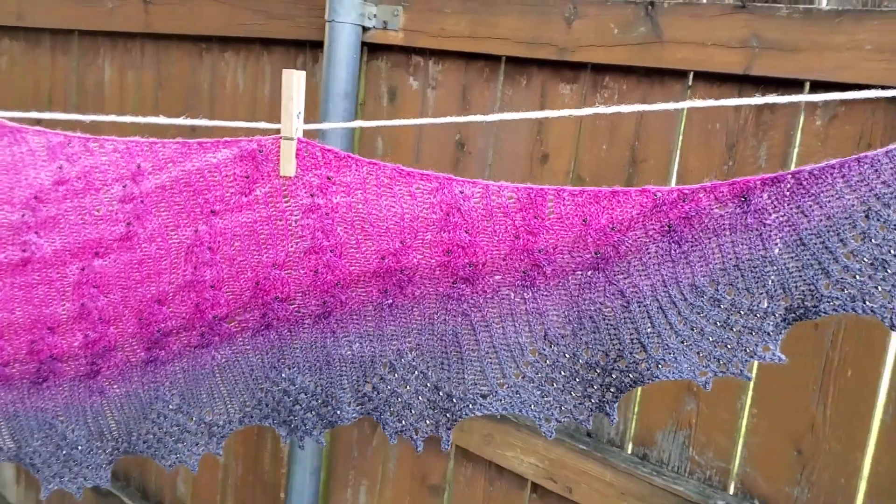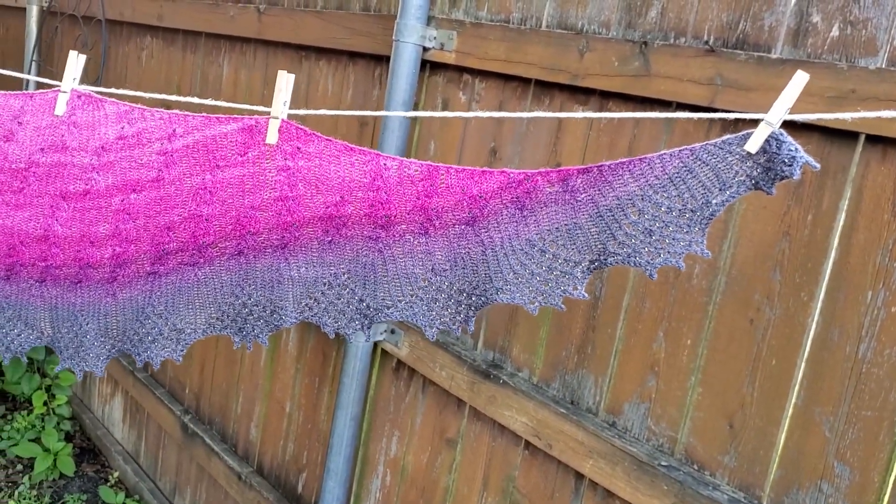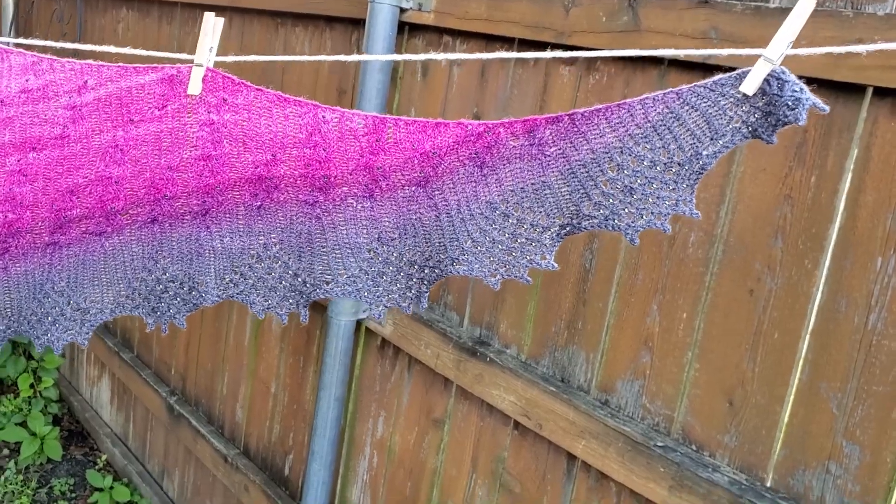This is a size 2 in the shawl. I think it went up to size 4 or 5, but I only had enough yarn to do a size 2.